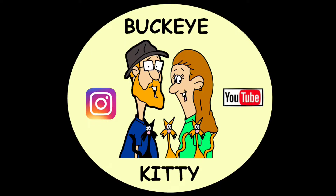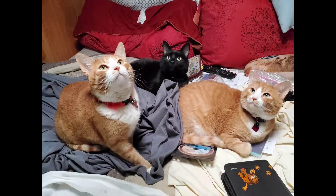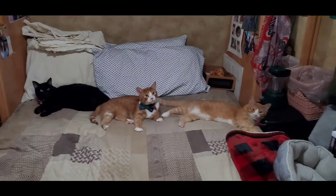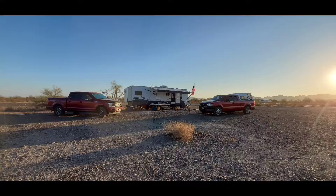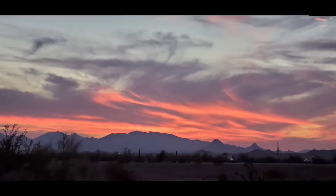What's new, Pussycat? Whoa, whoa, whoa. What's new, Pussycat? Whoa, whoa, whoa, whoa. Pussycat, Pussycat, I love you. Yes, I do. You and your Pussycat nose.